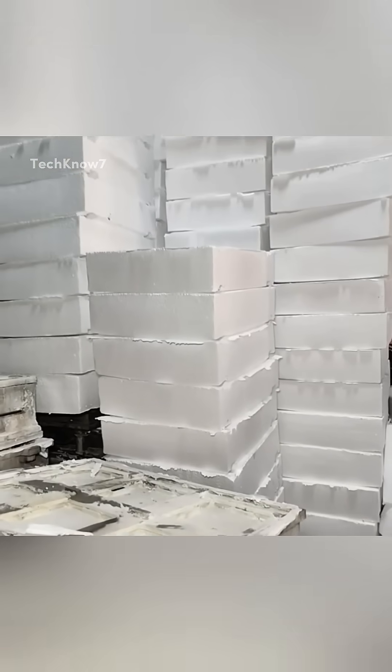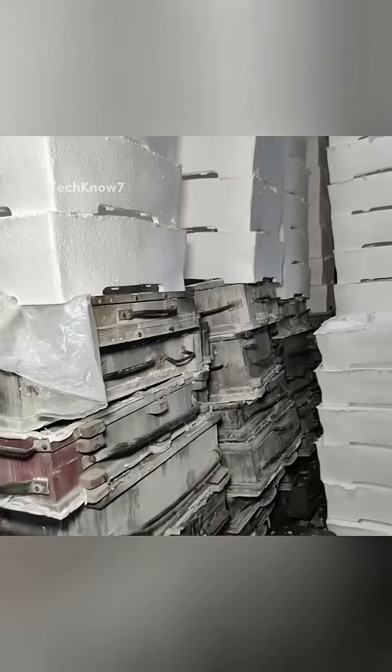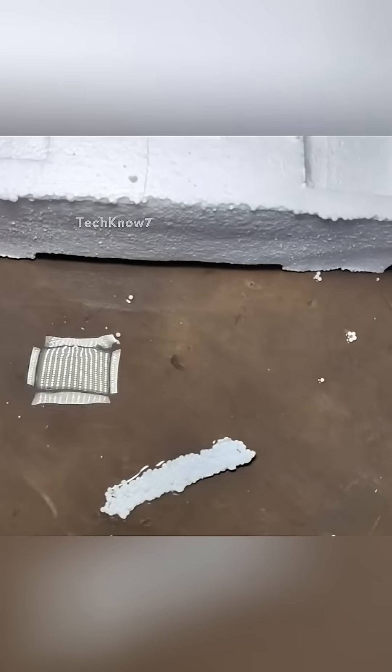Have you ever wondered how styrofoam is actually made? Let's take a look inside a styrofoam factory in Pakistan and see the process from start to finish.